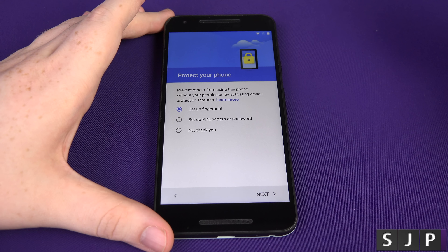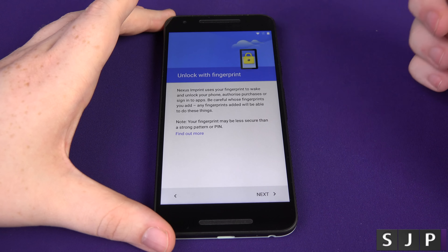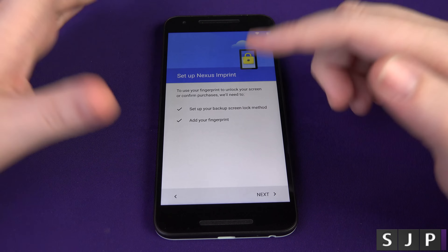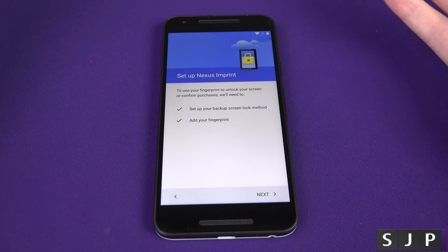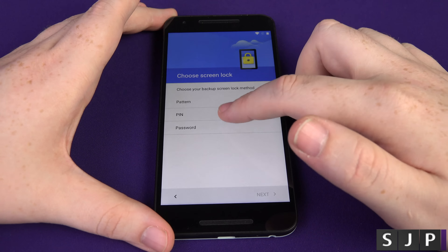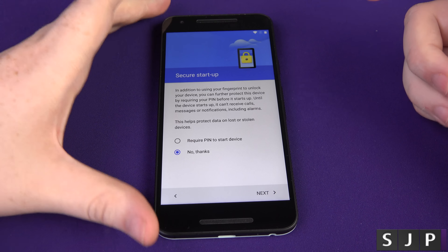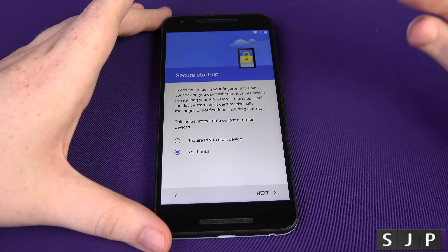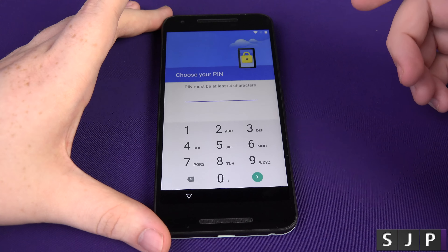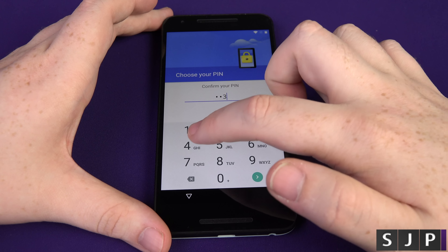So we can now set up the fingerprint scanner. I'm going to be doing a separate video on this, but this is the actual setup when you first turn the device on. So you can unlock with the fingerprint. Let's go past this part. To do this, we're going to have to set up a backup lock screen, so if you lose your finger you can still get into your device. We can then choose a pattern, a pin, or a password. I'm just going to do a pin for this one. This is asking do you want it to require the pin every time you turn your device on and off, just like the iPhone — I'm not bothered about that. So let's put in my secret pin number — don't tell anybody about that one, please.